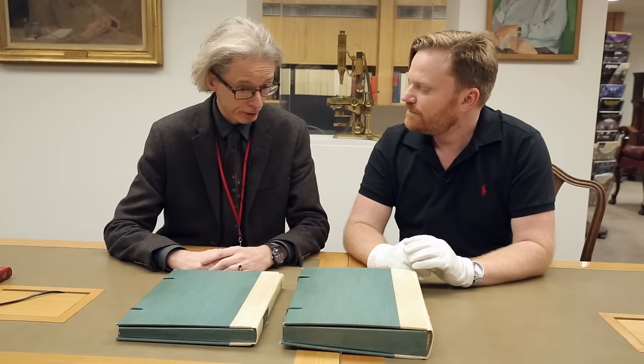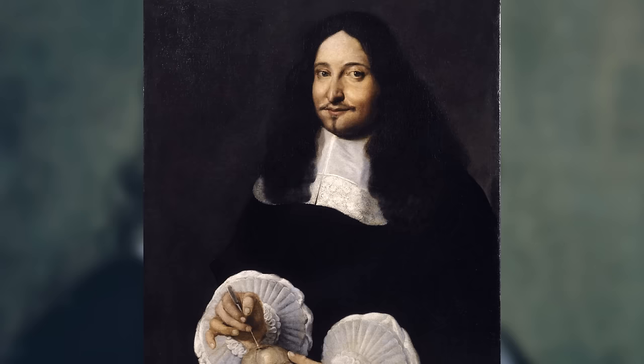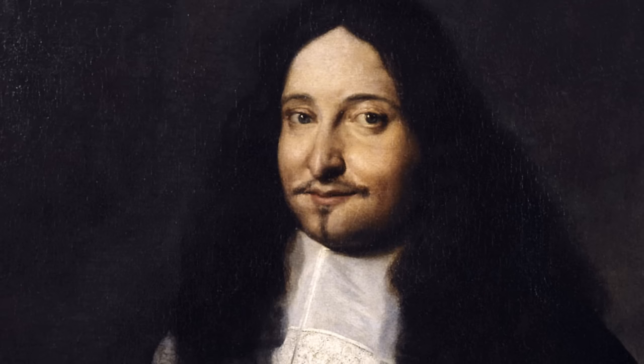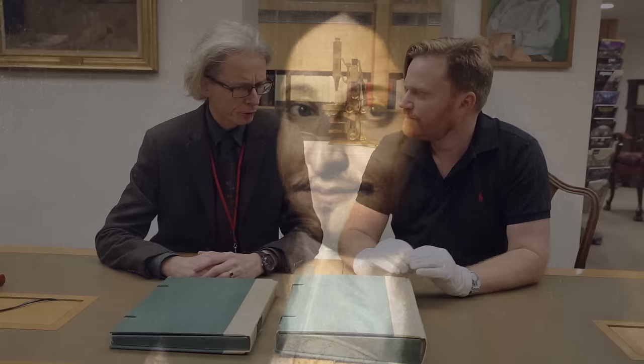However, we have his manuscripts, which is rather nice — sorry Italians, they're here at the Royal Society. Marcello Malpighi was a doctor; that was his stock and trade. That's right, he's a professor of experimental medicine, and he writes copious tracts on various topics based on his microscope observations, and he sends them to the Royal Society for publication.